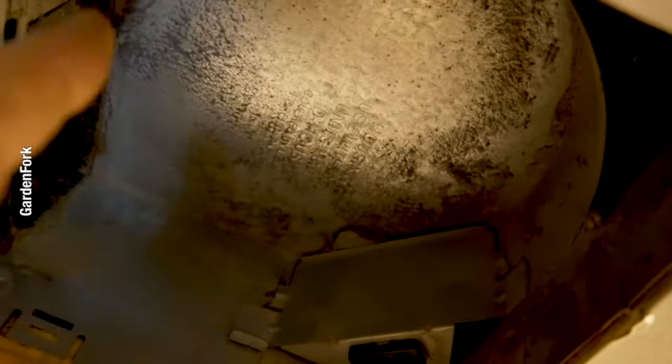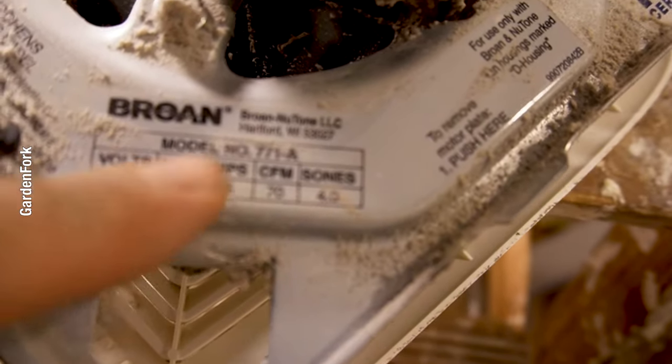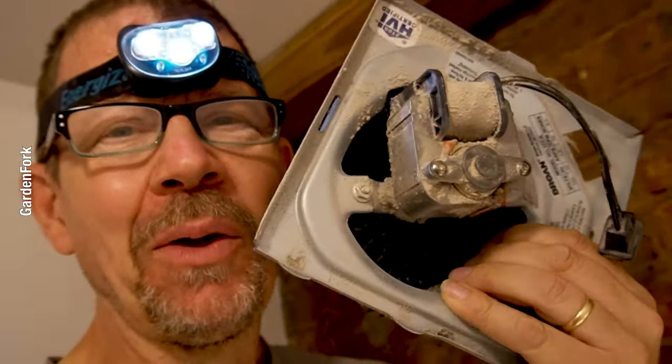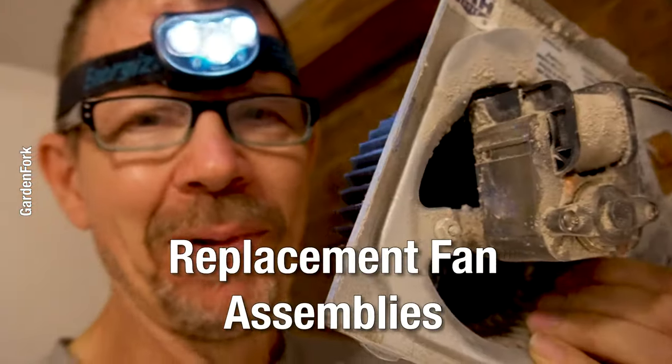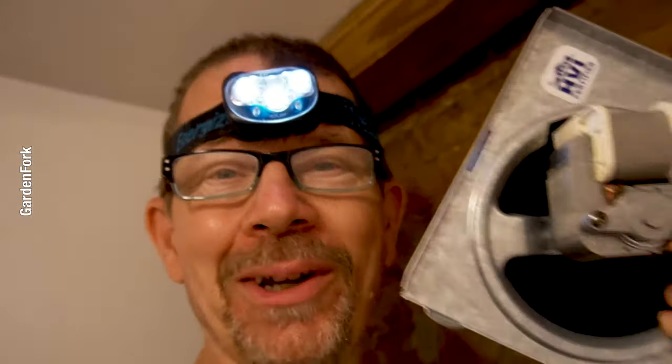This looks pretty clean in here — you just wanna clean this dust out if you want. It has a plug and then this mounting area here, and on here it has the model number of this fan. So if you use that thing called the internet, you can find companies that sell replacement fan assemblies for that model of fan, which is so much easier than having to rip that thing out of the ceiling. Look what showed up — I actually ordered this the other day because I wanted to show you guys how to do this.